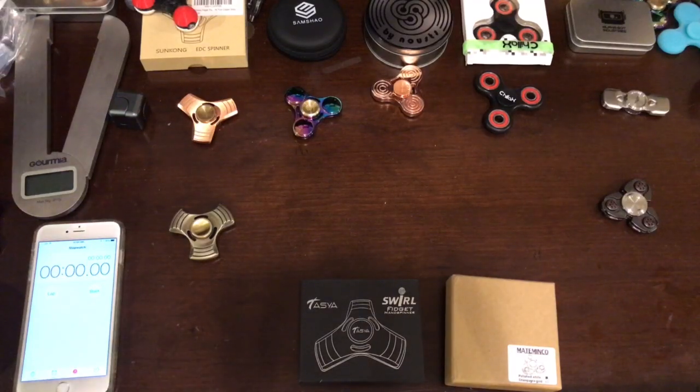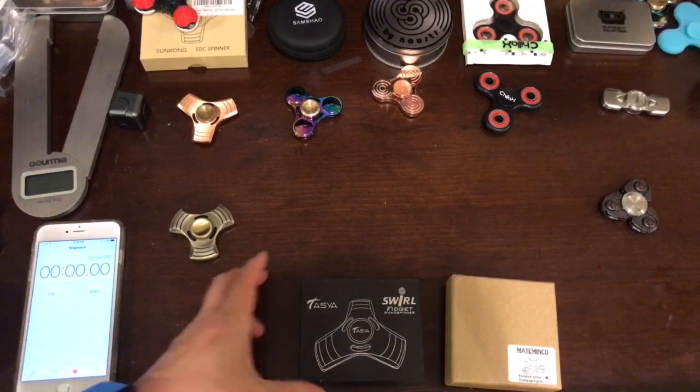Hello everybody, thank you for joining our Wealtopia channel. Remember to hit the like and subscribe button and also share the video. Let's get started — today we are going to review some spinners that a user suggested.